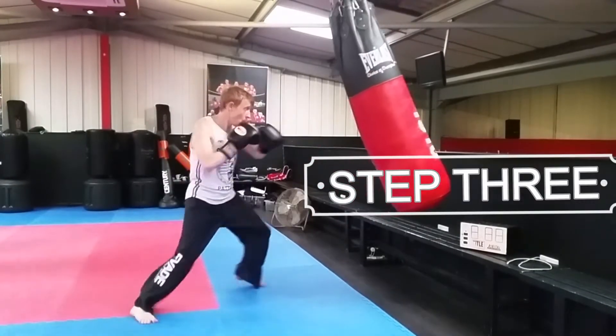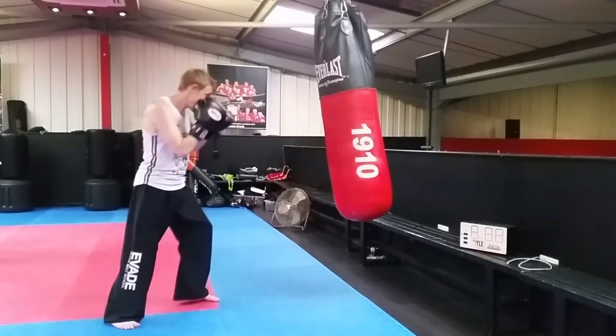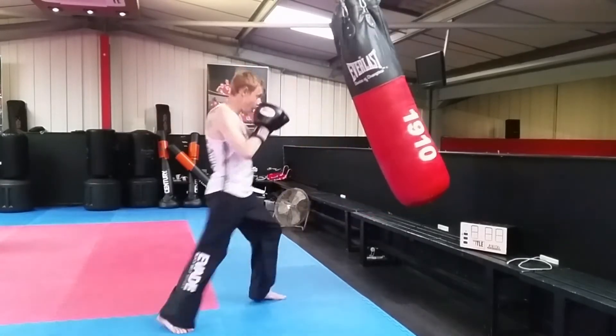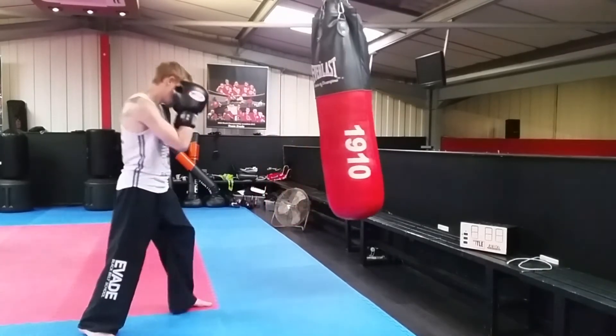Now for step three, come right back with a hook. The second you hit with that stabilizing cross, spin your body, rotate everything back. Nice fast hook — the second your cross hits, you want to be hitting with a hook straight away.